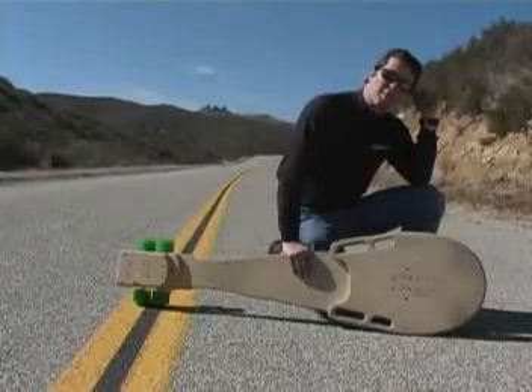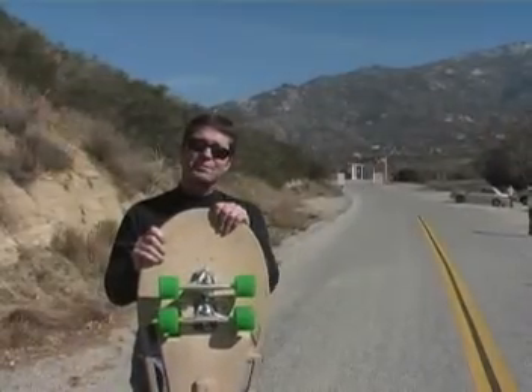This is my latest prototype board that I'm designing. It looks pretty primitive, but it's fast. There's only one way we ride anymore, and that's with no other cars on the road.